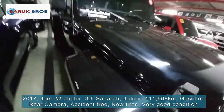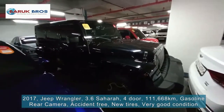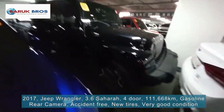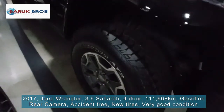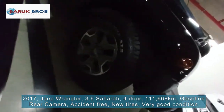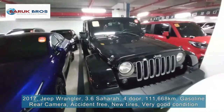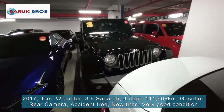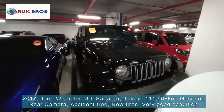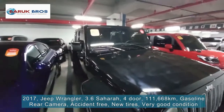Let's check the front side once again. This is the view. The tire tread is very new. The rim is also very good. Let's check the front view once more — nice, right? It also has a black box.